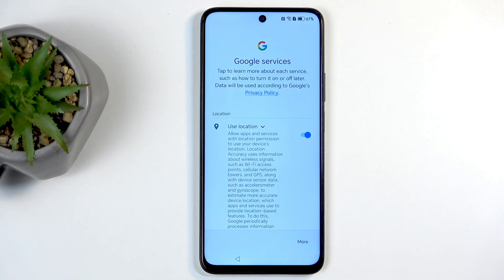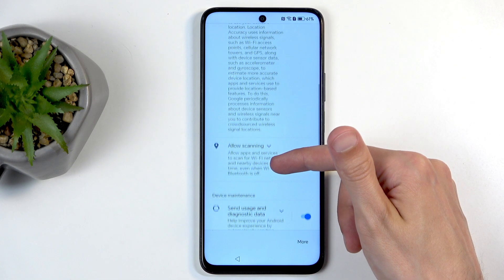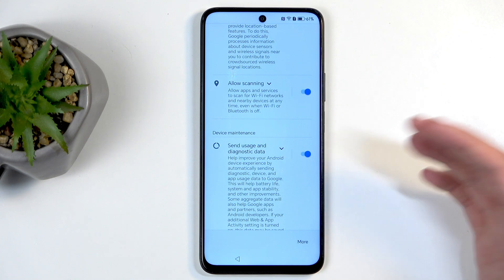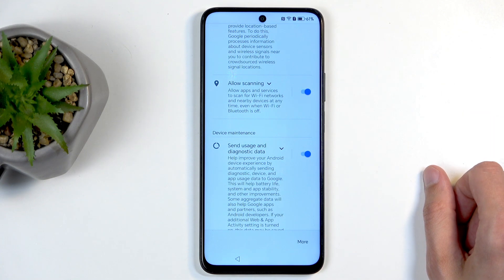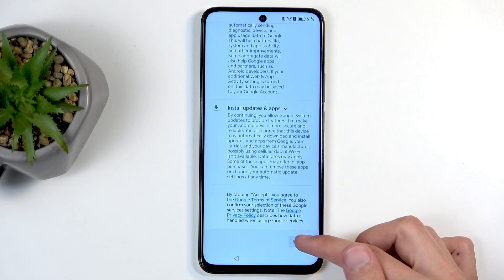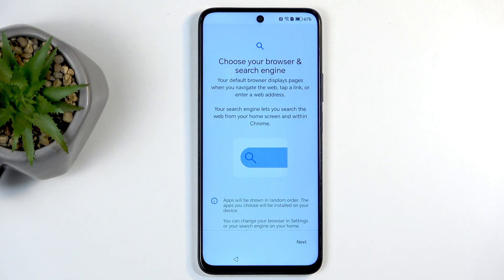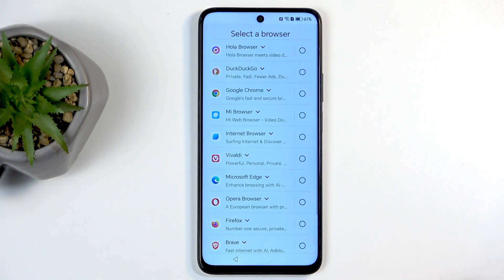Next we have Google Services, like location scanning and sending user and diagnostic data. You can toggle all of those off. It's Google though — let's be honest, it's not like turning them off will probably make much difference.